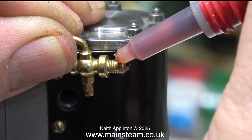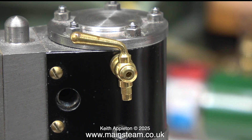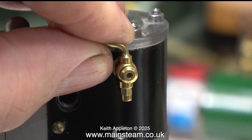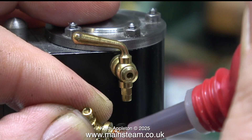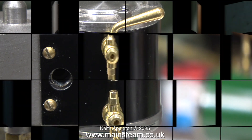Using some Loctite 542 and a pair of 3/16 by 40 threads-per-inch drain cocks, in no time at all they're fitted to the engine. Here's the first one — I'll just level it up — and here's the second one going in. I was very lucky with these drain cocks because they didn't need any washers; they aligned in the holes perfectly.